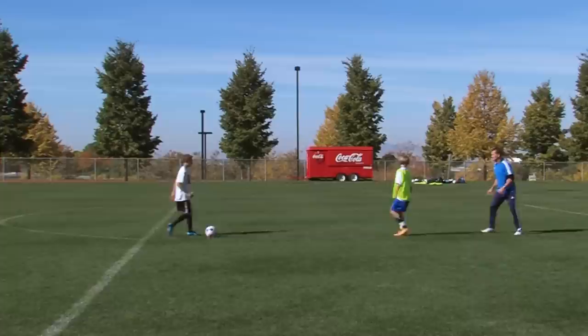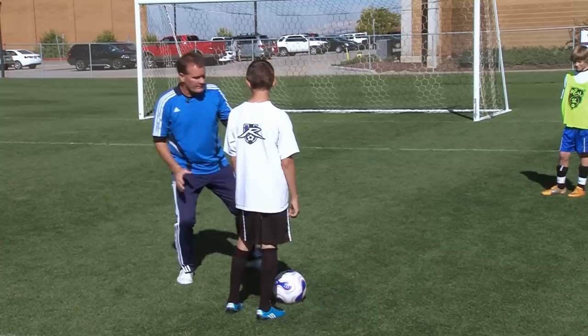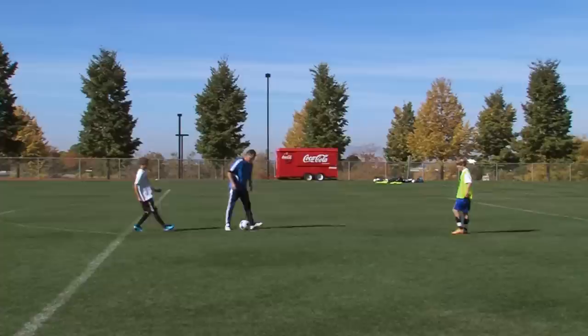Play the ball forward, attacker come at goal. Let's hold there — back up again. What I want to see: defender, ball here. As soon as we play the ball, boom, we're here, we're square. The more he tries to go that way, the more we force him outside. Let's try that again.